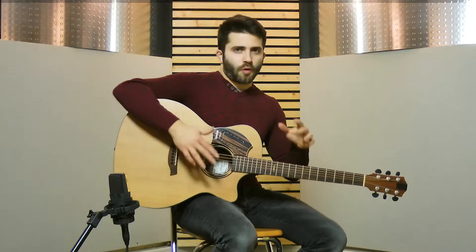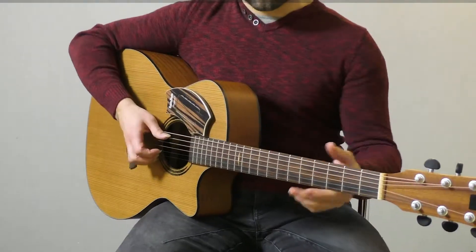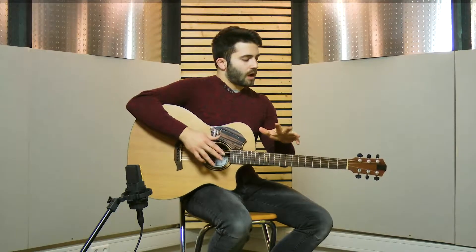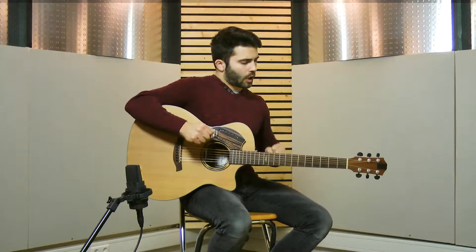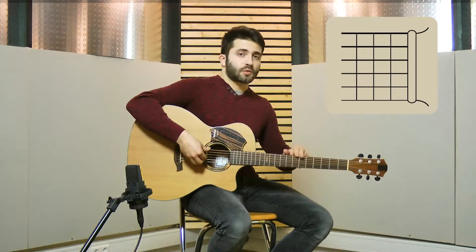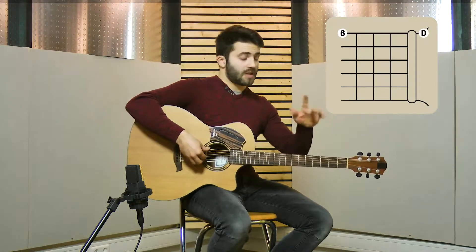I am in some sort of open G tuning which sounds like this. You might have your guitar in standard tuning so I'll guide you through the tuning. First of all, you need to tune your sixth string down to a D, so from E you go to D.